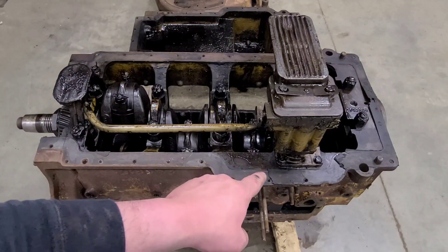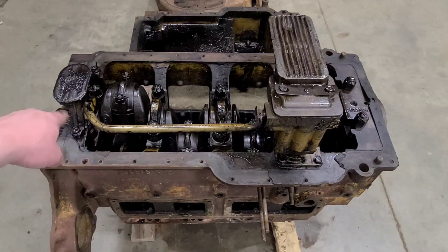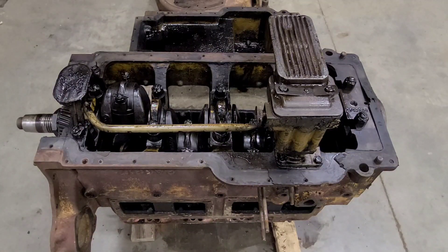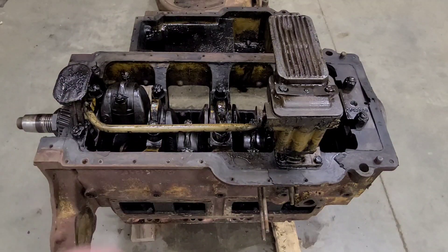What we need to dive into tonight is getting the oil pump off of here as well as the pickup tube. From there I think we can pull rod caps and main caps and see if we can get the crankshaft to come out, and that will allow this front cover to come off. So let's go after the fold-over locks on these bolts here and get those out of the way.